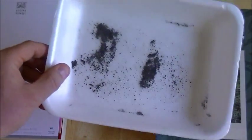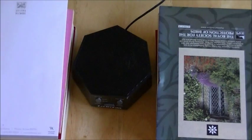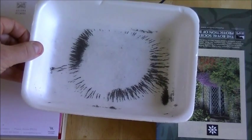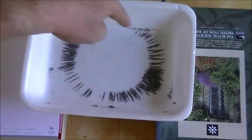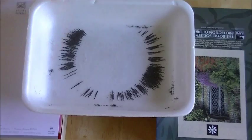Here is what we're going to use for the magnetic field. This is a tray of iron filings. We're going to switch the speaker on, put the tray on top of the speaker, and see what actually happens. You can see that there are no iron filings in the middle and the field lines are spreading out from the speaker.